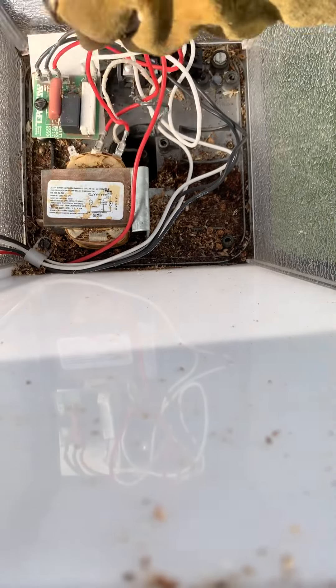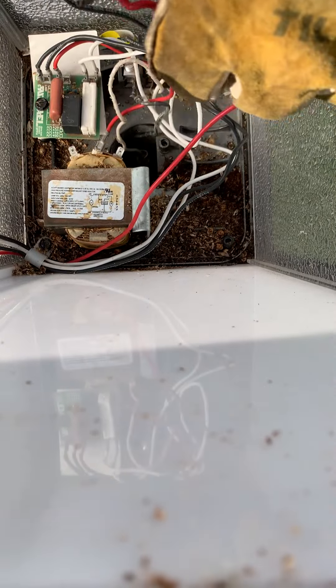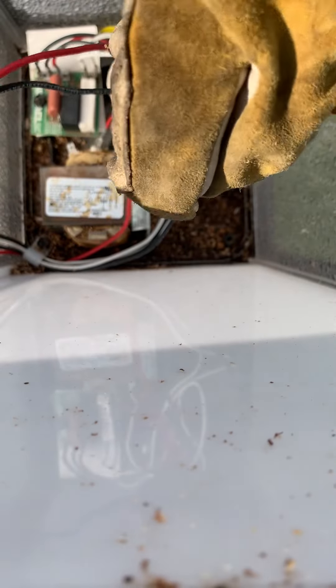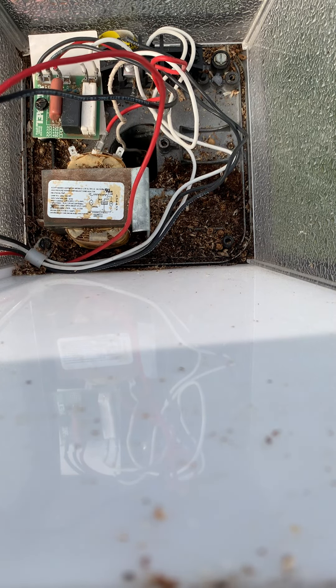First thing we're going to do is pull this wire here — this goes to the light socket, and this just powers the ballast. How I like to do it is just take the two ends like this and twist them up. I know it sounds kind of crazy, but it makes a good connection and it's still there if it's needed for something.